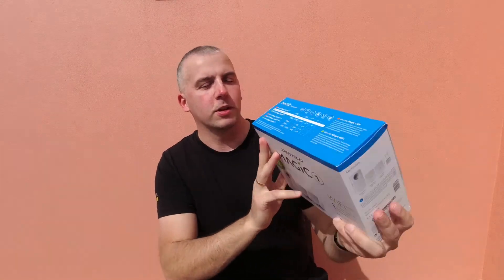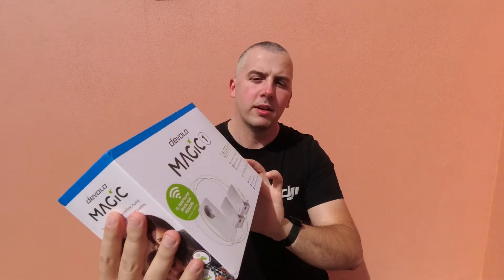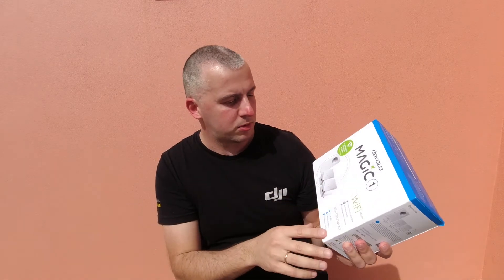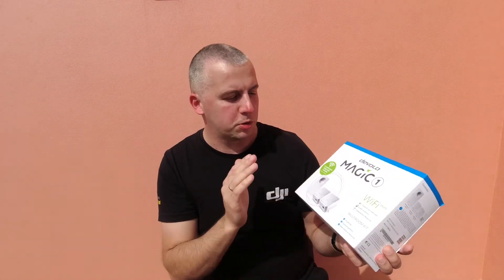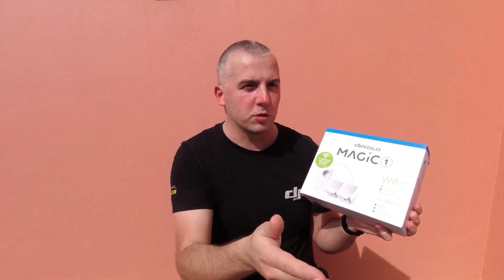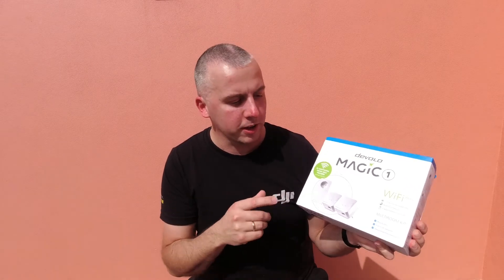Looking closer at the specs and the unit itself — apart from the adapters, the kit comes with a LAN cable. You need to connect the signal sender near your wireless router, which is coming from your internet provider. You plug the LAN cable in there, and it goes into a socket. Then the two extender units you simply plug in wherever you need them in your house.